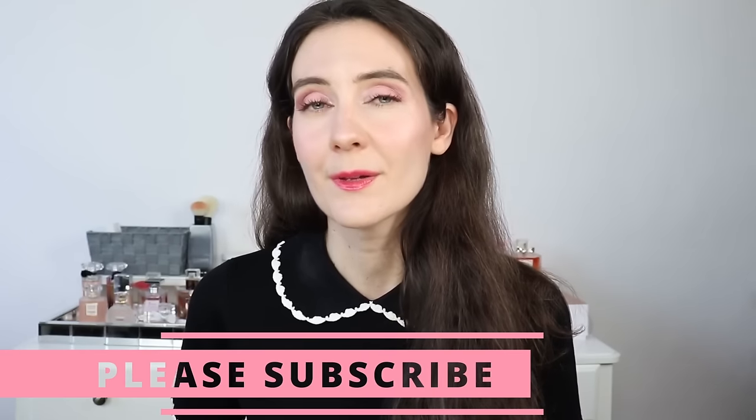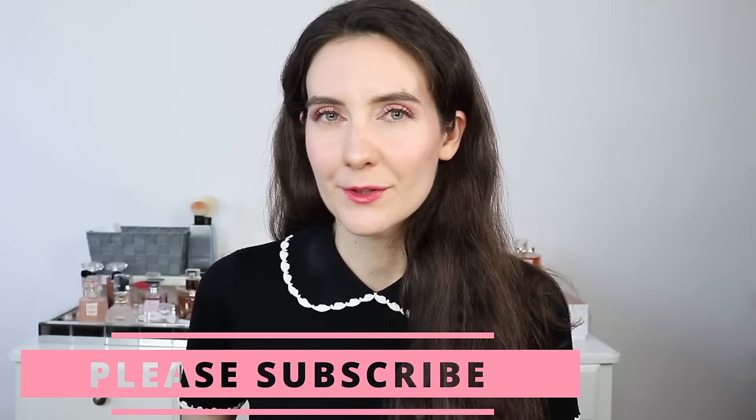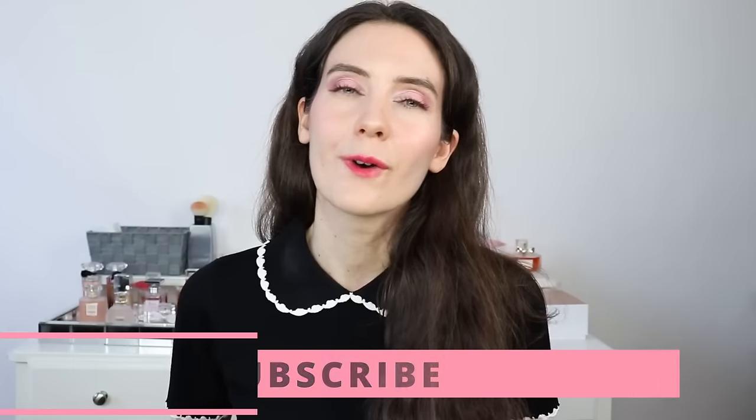If you're new here and enjoy beauty talks, please take a moment to subscribe — I would love to welcome you to our community. If you're returning, welcome back! Don't forget to leave me a comment. If you've tried any of these products, let me know your favorite and what's on your wish list.